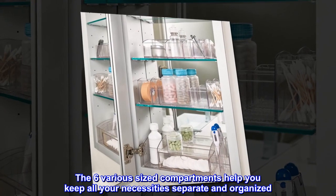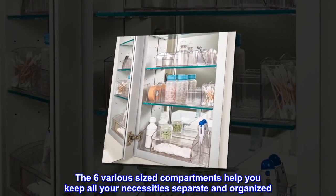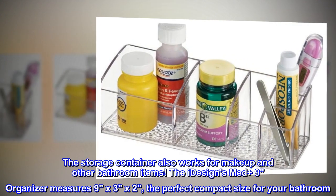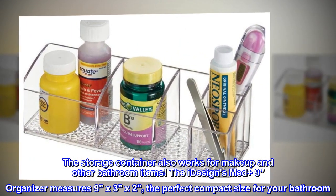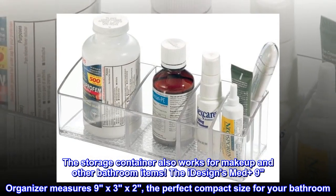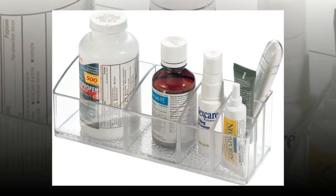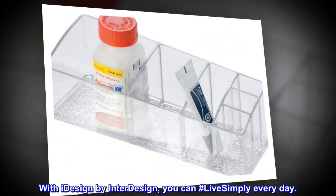The six various sized compartments help you keep all your necessities separate and organized. The storage container also works for makeup and other bathroom items. The iDesign's MedPlus 9 Organizer measures 9x3x2, the perfect compact size for your bathroom. With iDesign by InterDesign, you can hashtag live simply every day.